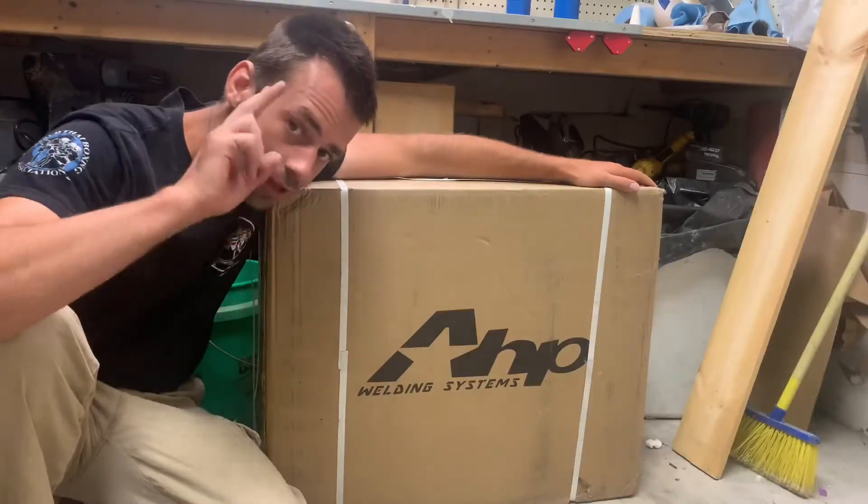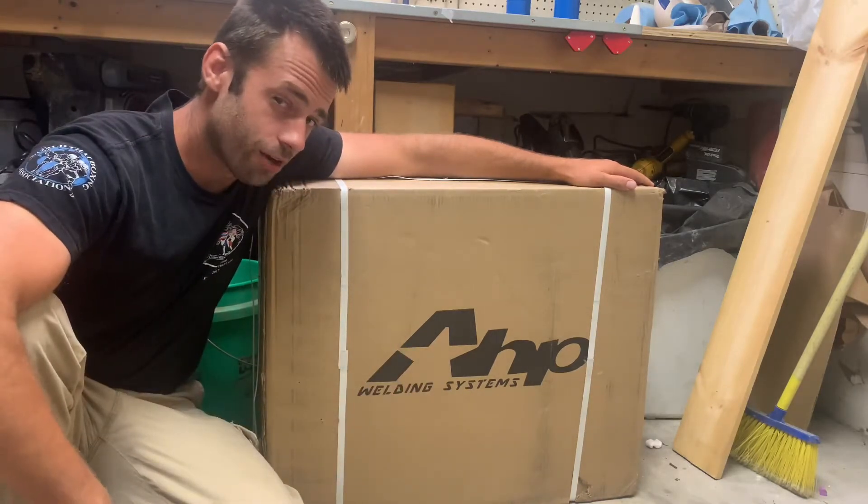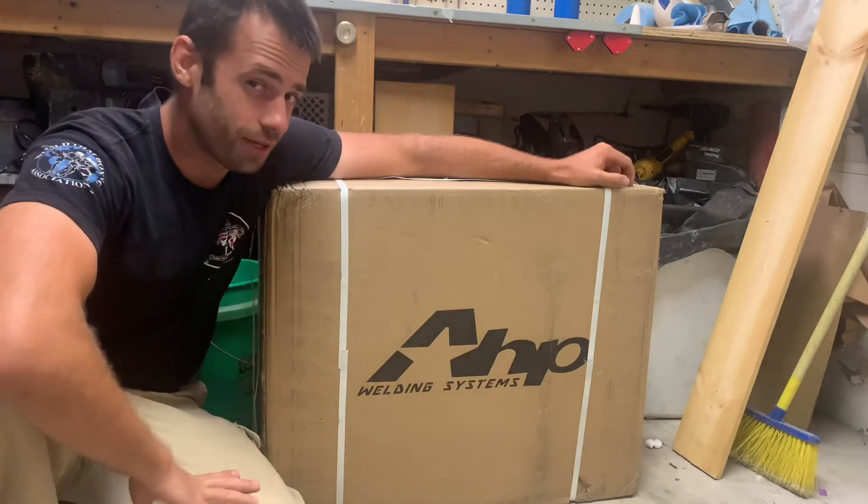This stuff isn't intuitive, is it? Good day everyone. We're stepping things up and getting serious now. We got ourselves a TIG welder — still in the box. Let's open it up.